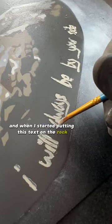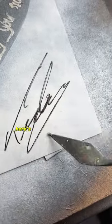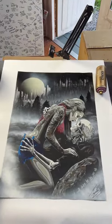When I started putting text on the rock, that's when it hit me that this must mean something more. Here's the final result — rate this in the comments, tell me what you think of the painting and what you think it means. Is it just a cool piece or is there more to this?